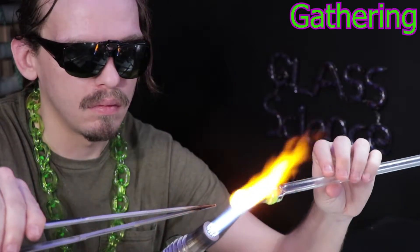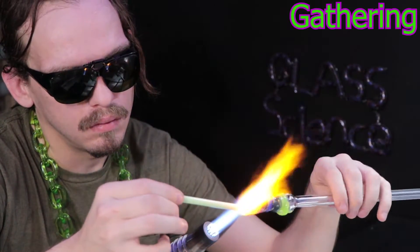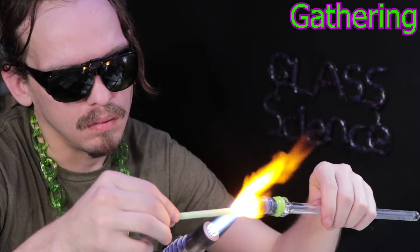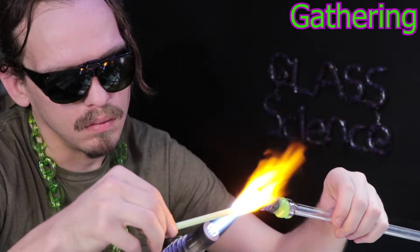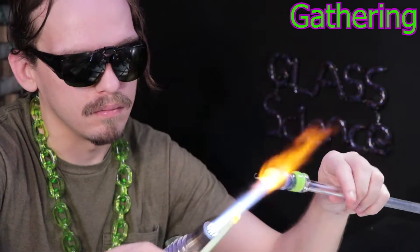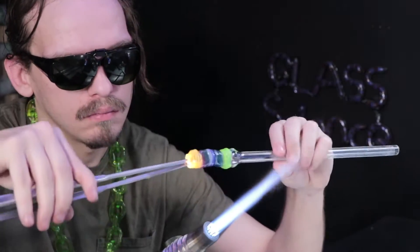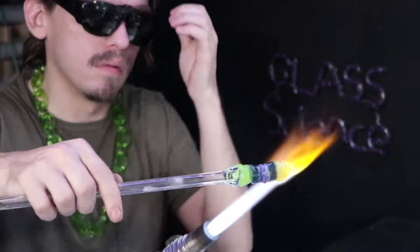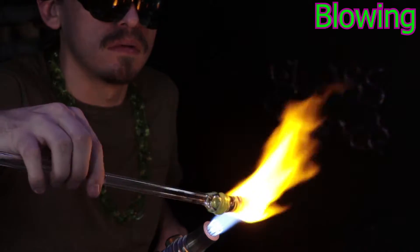My advice on taking classes: I think it could be a good idea, especially if they give you enough torch time to see how much you'd like working on the torch. But if you can buy the equipment and get started on your own, it can end up being a lot more cost effective. You can put more of that money into your equipment instead of a class — that's actually how I started. There's really a lot you can learn on your own, and when you do take a class with someone more experienced, you'll be ready for the advanced stuff.